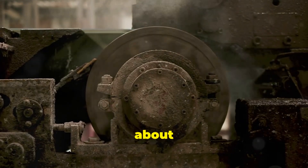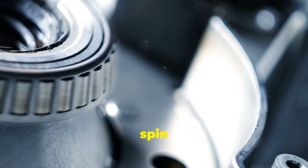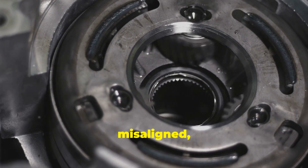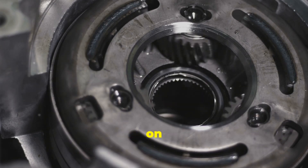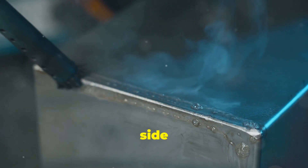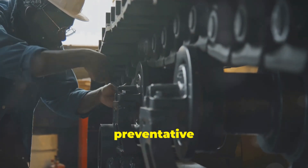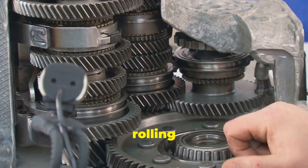First up, let's talk about the heart of the bearing — those little hard-working rolling elements. These are the balls or rollers that do the heavy lifting, literally. They're designed to spin smoothly under load, reducing friction between moving parts. But here's the catch: they need to be rolling evenly to do their job right. When a bearing is misaligned, even by a tiny amount, it throws the whole system out of whack. Instead of a nice, even distribution of force, you get uneven loading. This uneven wear can show up as pitting, spalling — basically little chunks of metal flaking off — or just excessive wear on one side of the rolling element. Ignoring these early signs is basically asking for trouble. A little preventative maintenance can save you a whole lot of downtime and costly repairs, so keep an eye on those rolling elements.